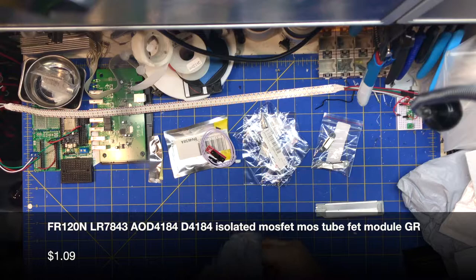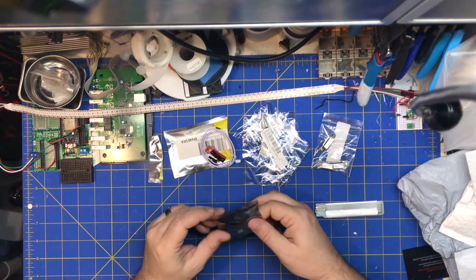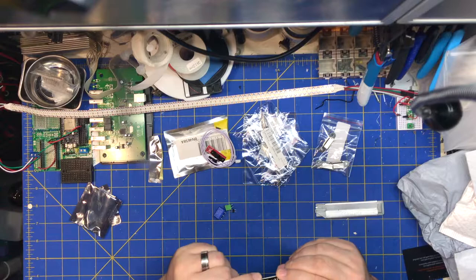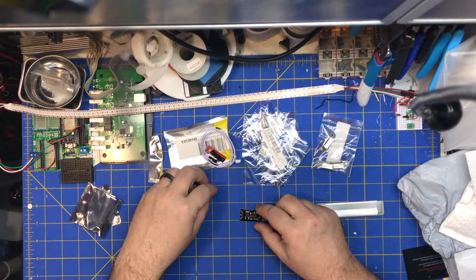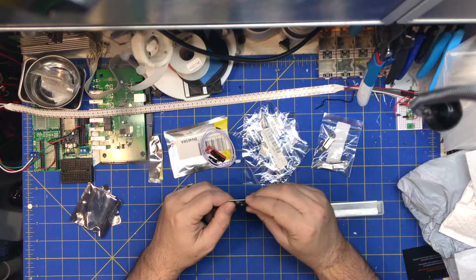MOSFET — I ordered a bunch of MOSFET modules for fan control and various things, every time I need to control something. There are three different kinds of these, I might even have more in this mailbag. This is an LR7843 MOSFET. I think these are all N-channel, but they come on these nice little boards with unsoldered headers, which is really cool when you want to stick a powerful MOSFET somewhere. It's a nice little package.